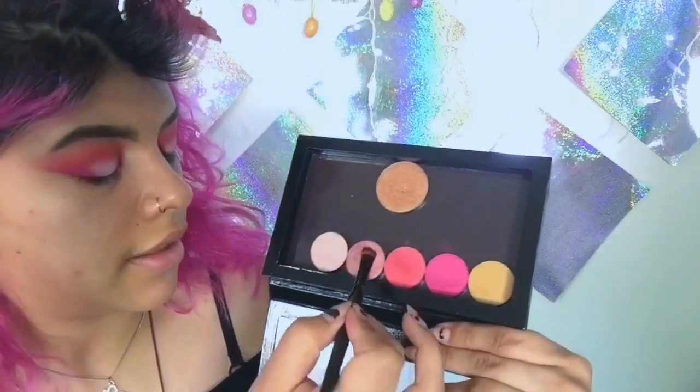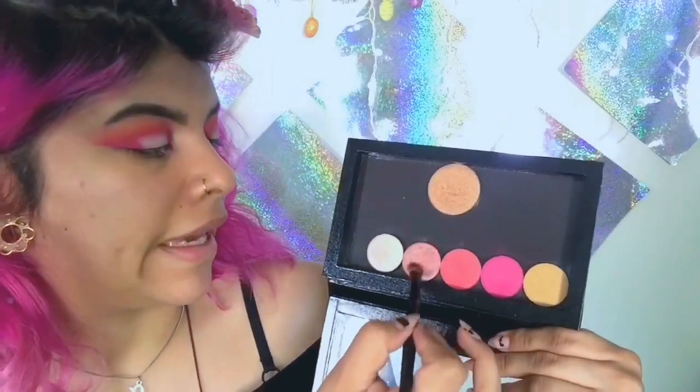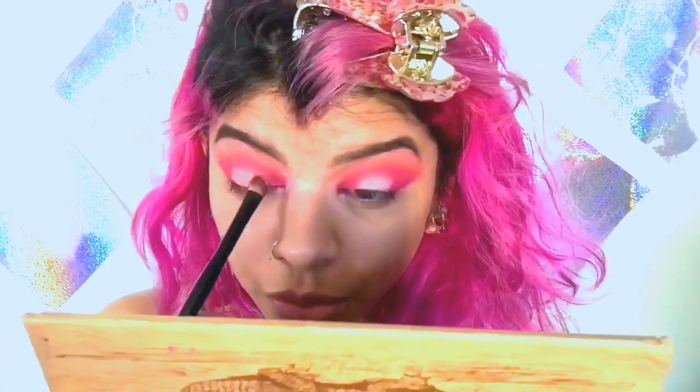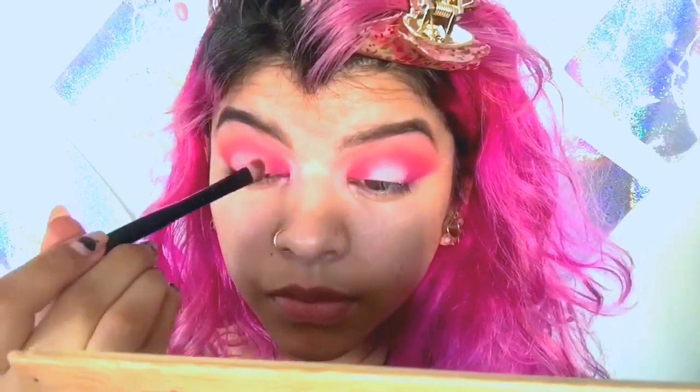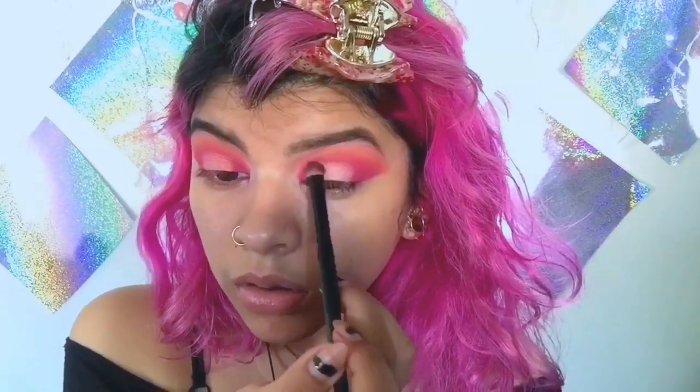I'm going to be taking this shade right here — it's like a pink rose gold, this one's called Come and Get It. I'm going to put this on here. I love this shade. I don't know if I want to do a wing eyeliner — let's see what happens.